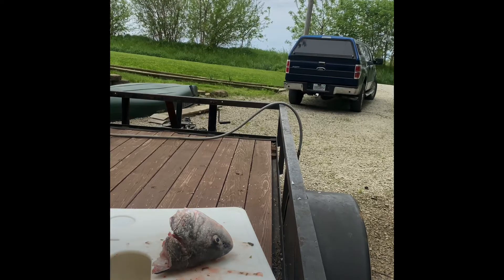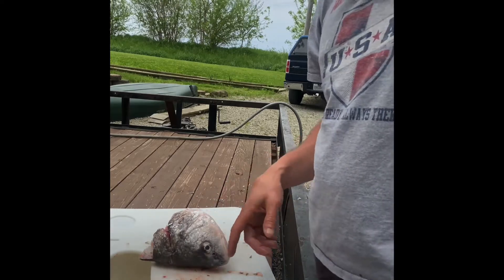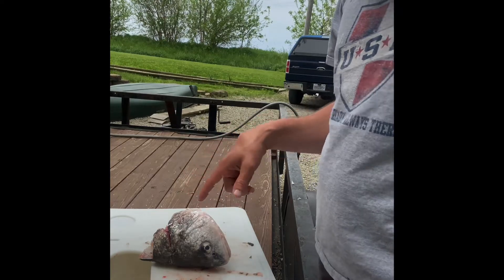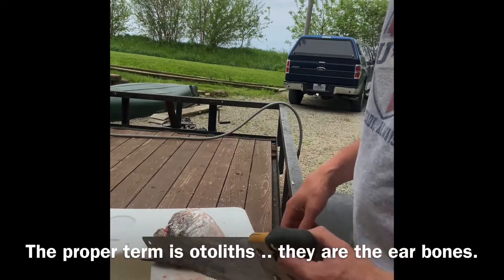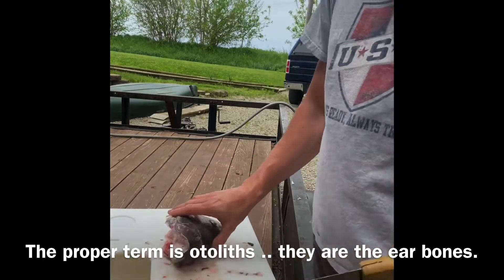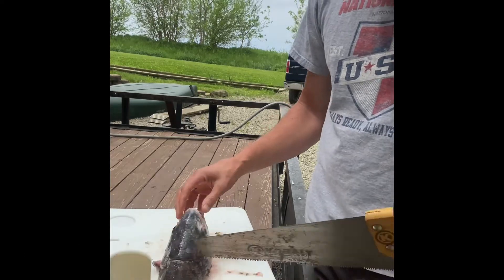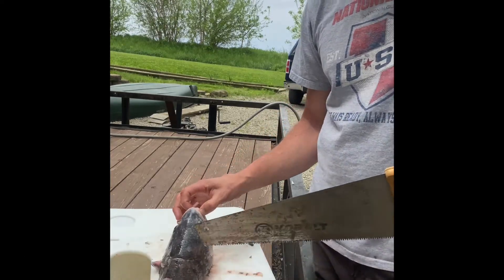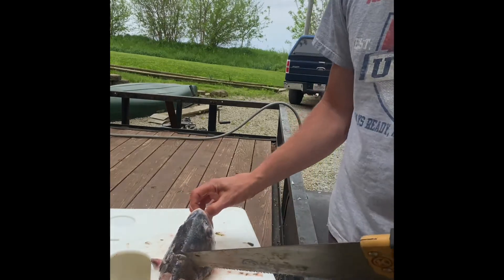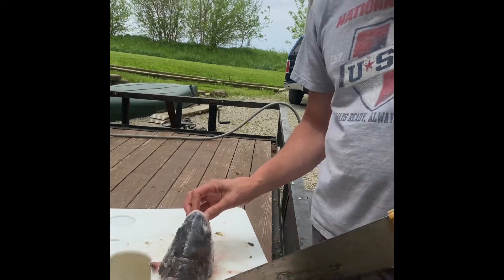All right guys, so what we got here is a freshwater drum head, and until yesterday I did not know that they have pearls or rocks in their head, so we're going to try to dig those out. Some people collect them and make necklaces, earrings, different things like that. Now this was a big fish — a nine pound freshwater drum — and I tried to cut it with the knife and it didn't work.